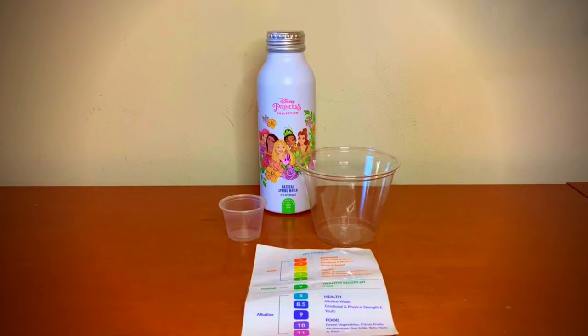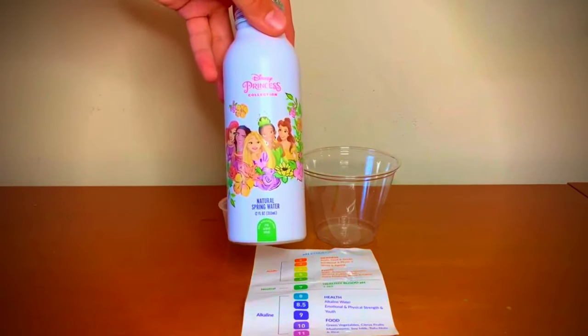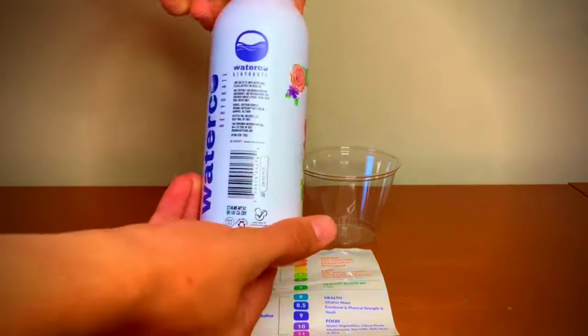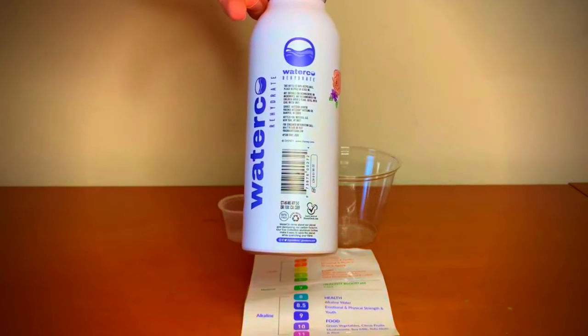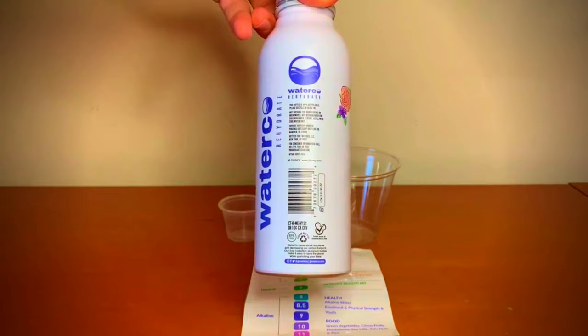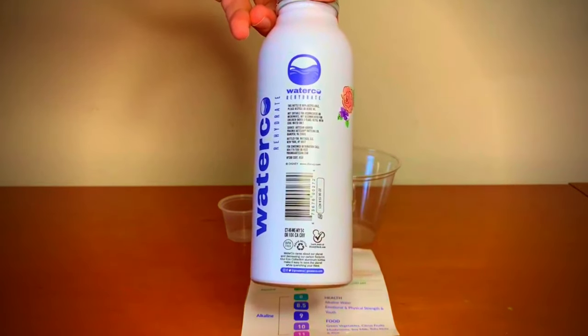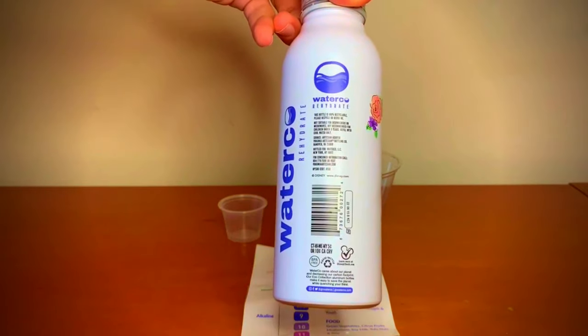Hello everyone. Today we will test the Disney Princess Collection by Waterco Rehydrate. It is natural spring water and it's also reusable. On the back it says that it's not suitable for dishwashers or microwaves, and it's not recommended for children under the ages of three. The source is an artesian aquifer.